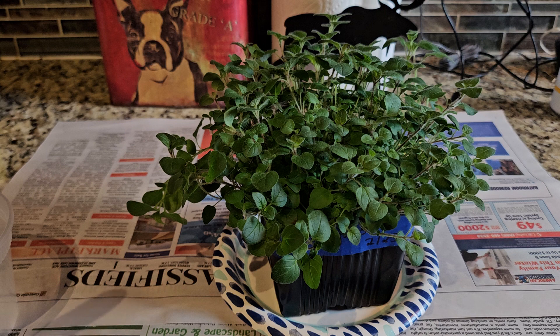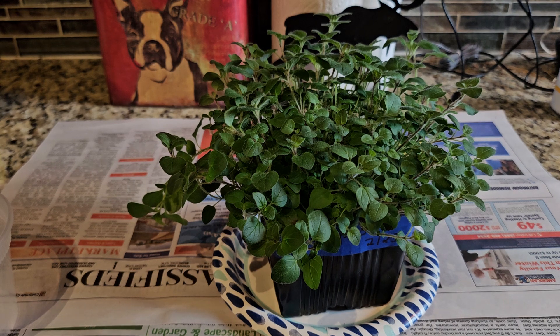When you prune your oregano you don't necessarily want to prune the whole thing. Once my oregano gets big I prune it pretty hard. This one I'll probably end up splitting and putting into two different pots.